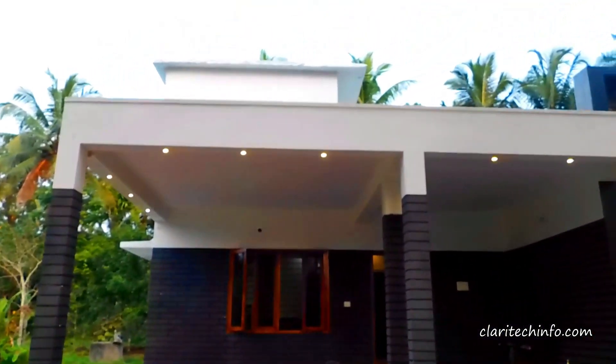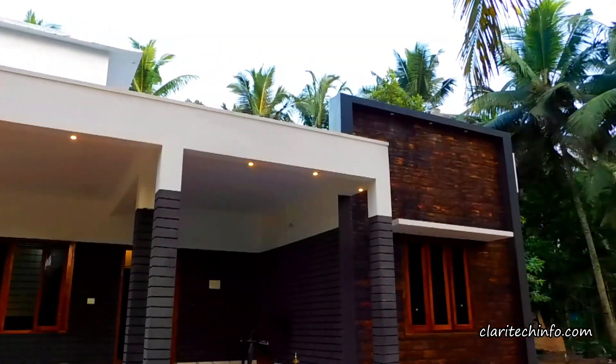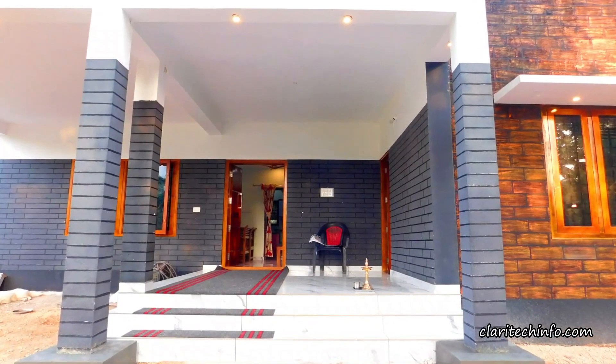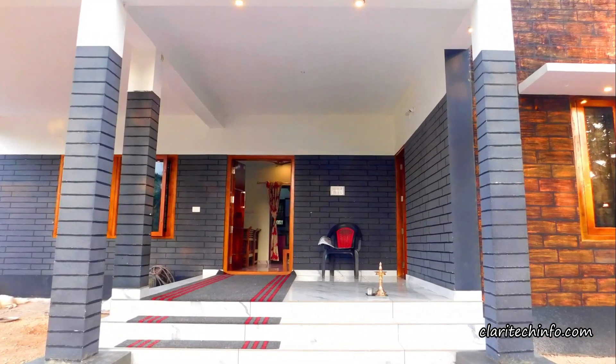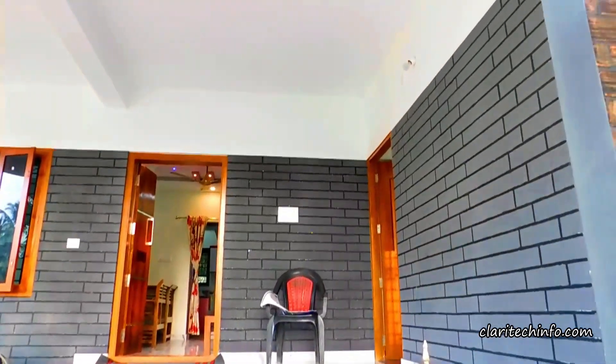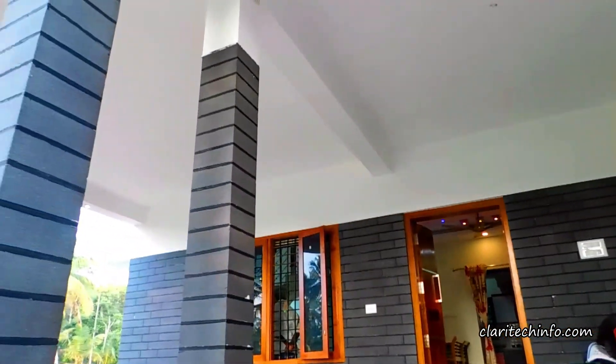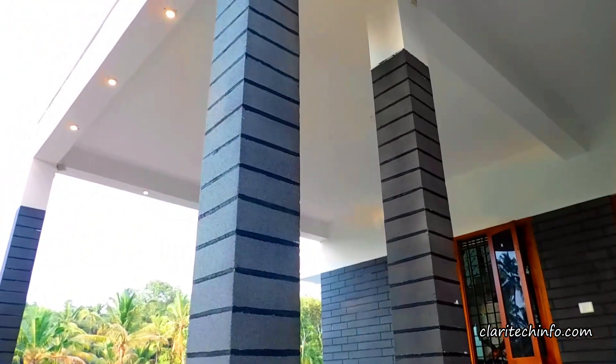This is a small pillar — but it's not a standard pillar. It's a pillar with a stretch and a foundation. That's why we have to make a big part of the building.